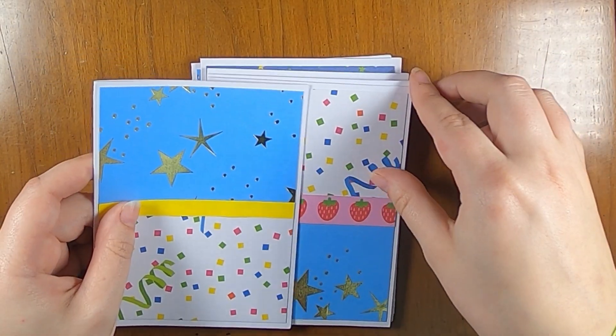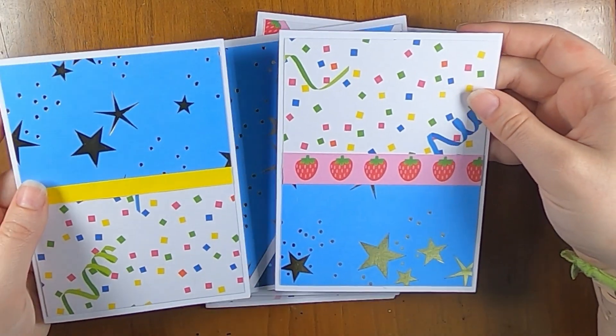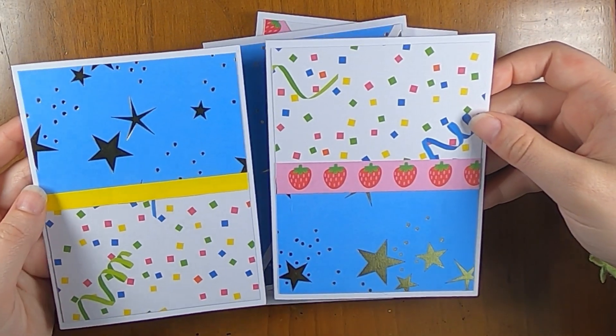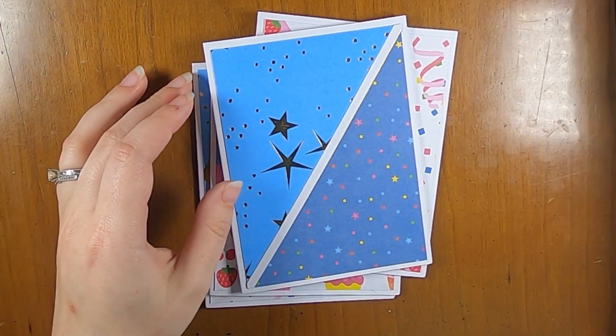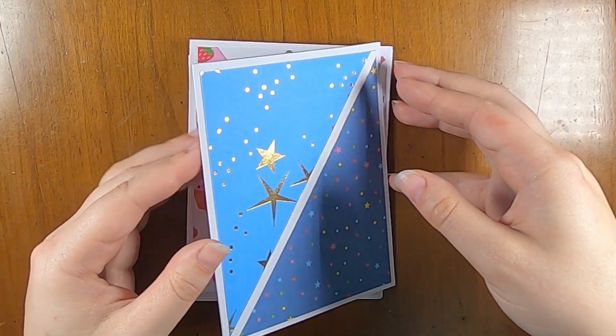Then I did the same horizontal splitting in the center, and again I just used these two papers, so we get these two that are kind of mirror images of each other again. Then I did two sets of diagonal cuts.